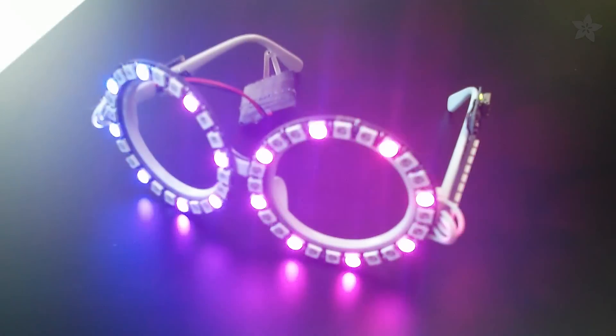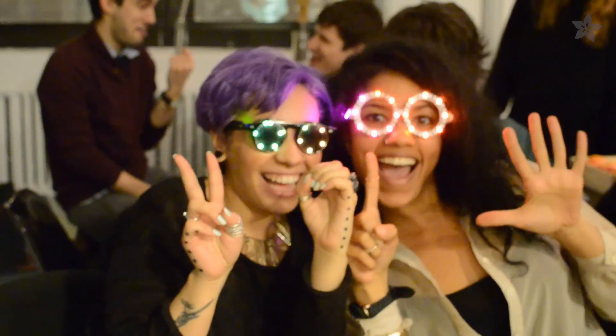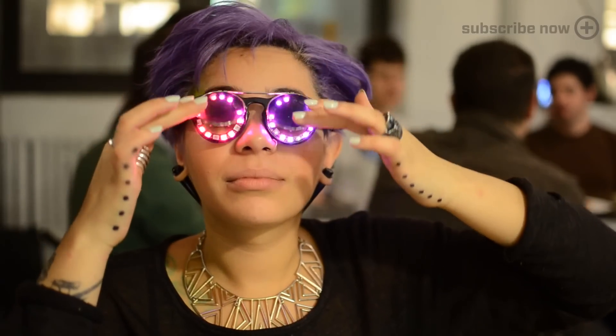Plug in a hair clip battery and you're good to go!